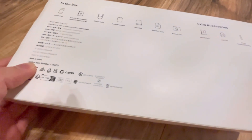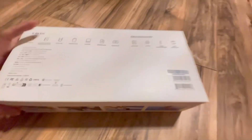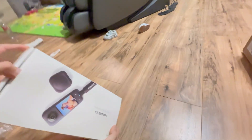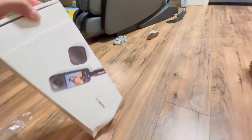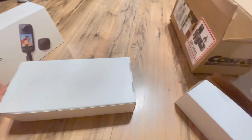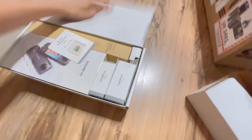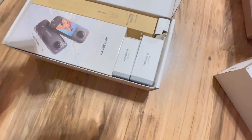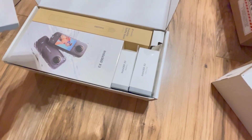Obviously everything made in China. Oh gosh. Oh my gosh, that's what I'm waiting for. Insta360 64 gig.